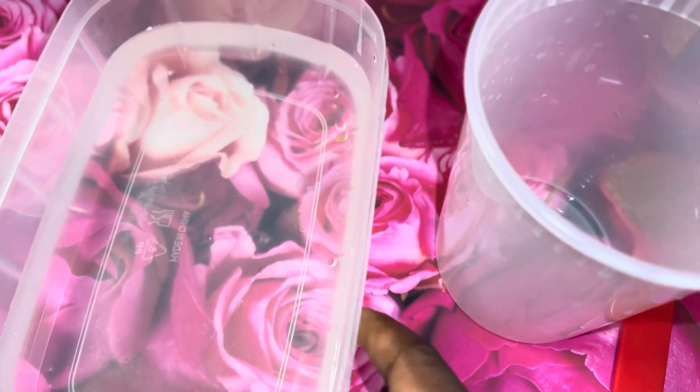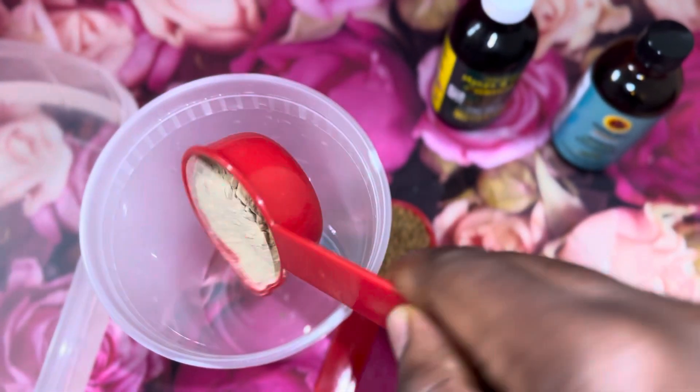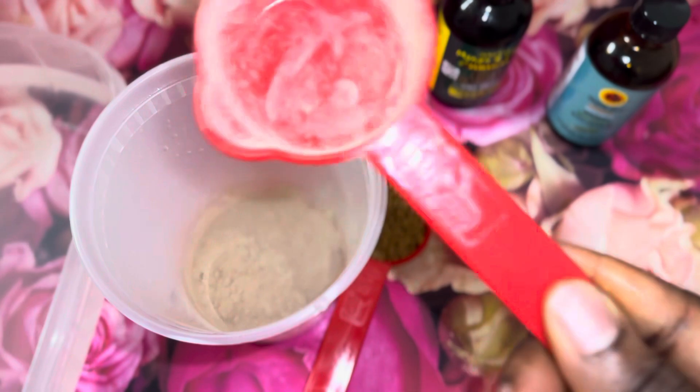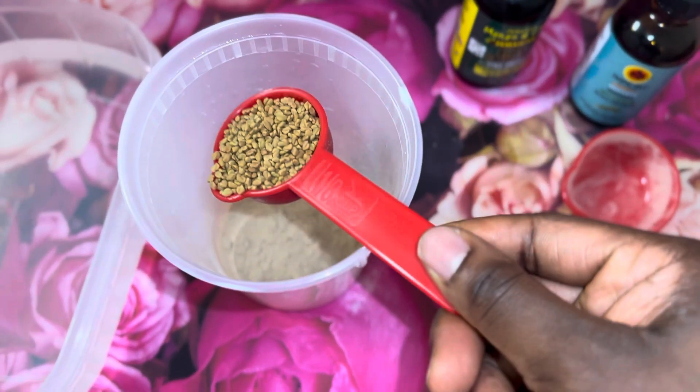For today's video you do not need a lot. All you need is your amla powder, your fenugreek seeds, your warm water, and your mason jar or any container of your choice. I started by adding my amla powder into my bowl, followed by the fenugreek seeds.